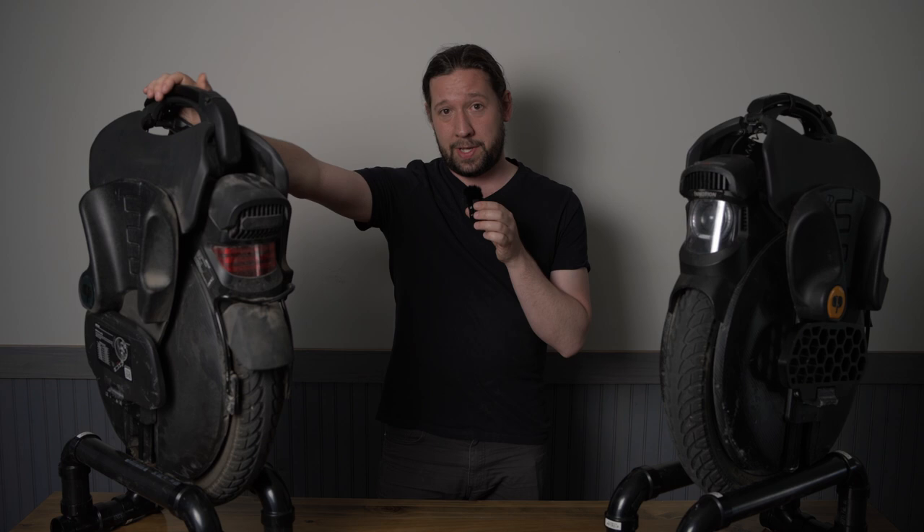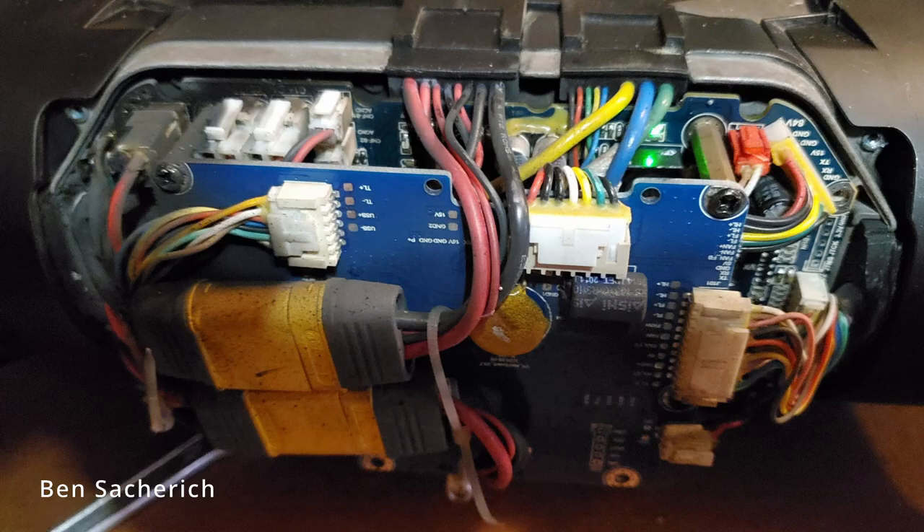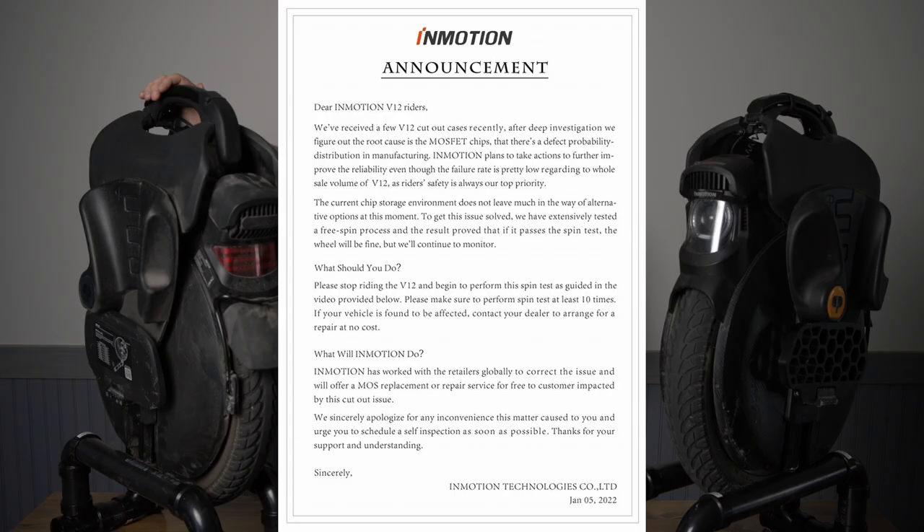Another issue that's been a recent one is the main boards on these things have been going. I haven't had an issue with any of my boards, but on the forums there are a lot of people buying these and getting bad boards. InMotion seems like they've been changing their MOSFET suppliers, but it's not okay — it seems to be an ongoing issue right now.